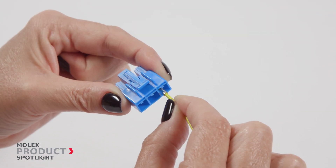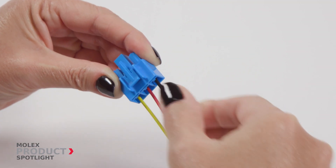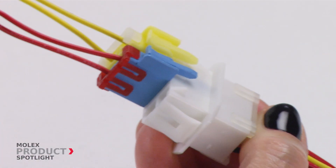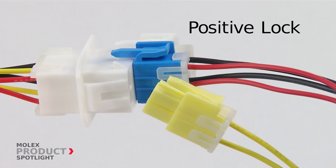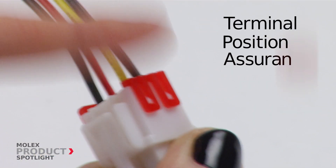Terminals are segmented by a dimple design to prevent incorrect mating and to fit into designated housings. Rugged and tough enough to withstand shock, vibration, and rough handling, these connectors feature friction and positive lock for a high retention force.